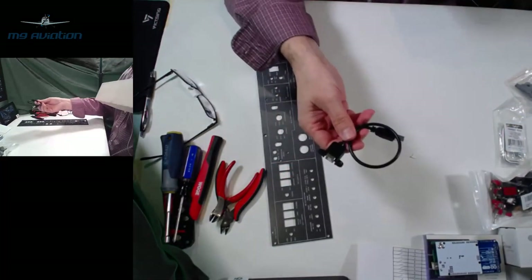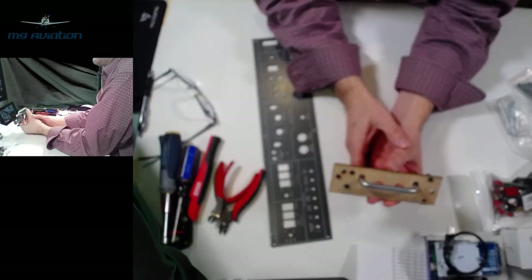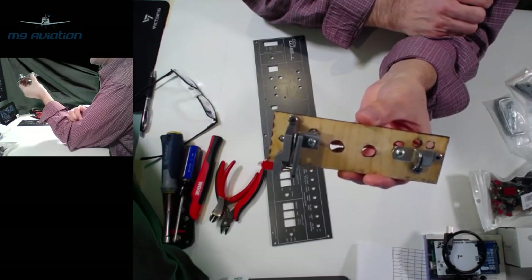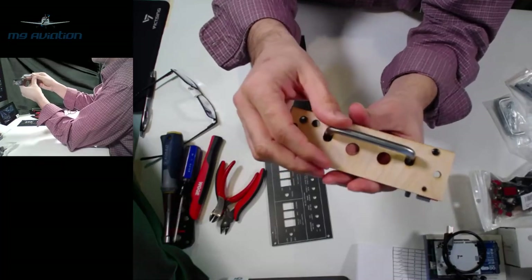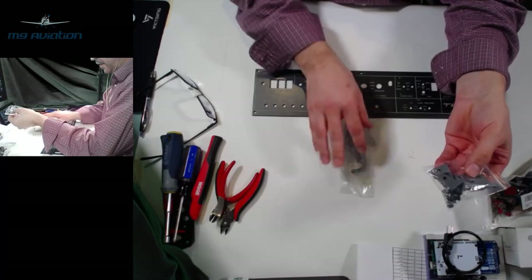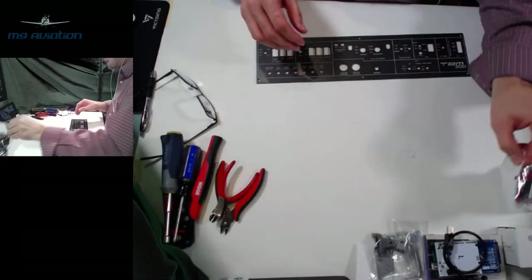The kit includes a crash bar mechanism. The crash bar hardware plus all the 3D-printed pieces — custom-designed to actuate the switch and make the crash bar function as expected — are all included. There are also screws for mounting the handle and the mechanism to the face of the panel.